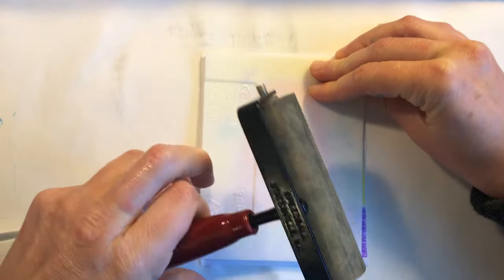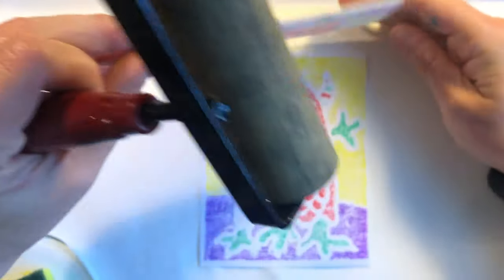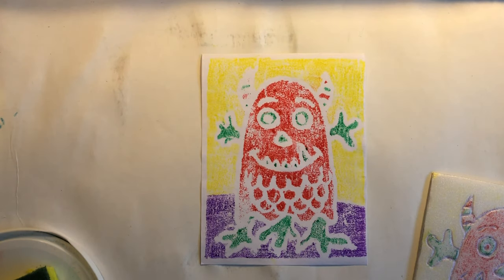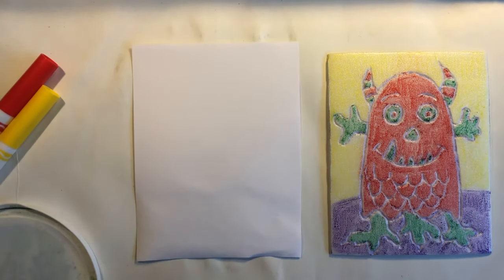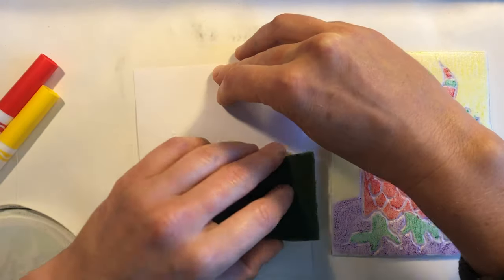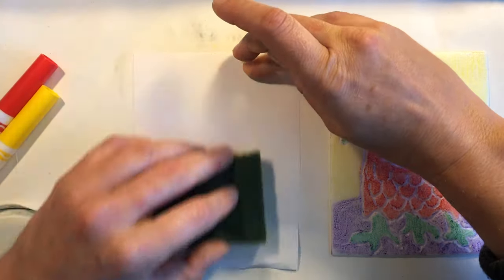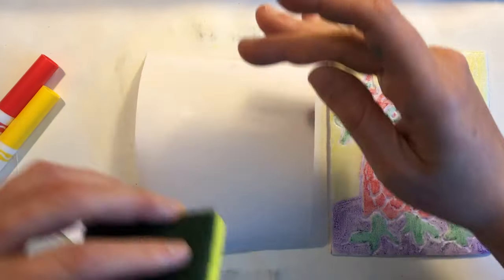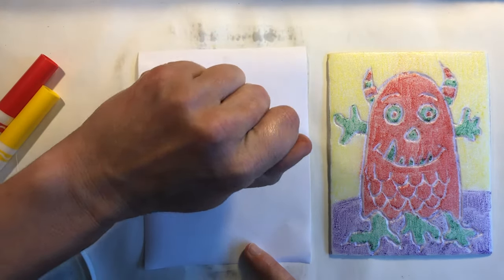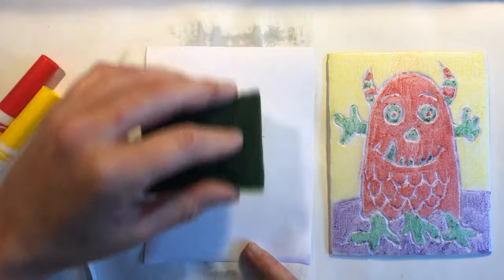If it moves it'll make a blurry image. You will be making three prints so you'll have plenty of opportunities to get the perfect print. Our first print had lots of white spots on it so we're going to try again and roll a little longer this time.